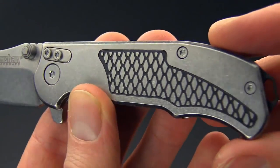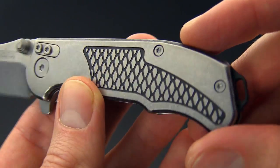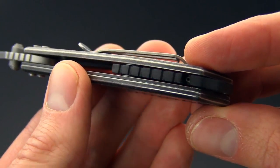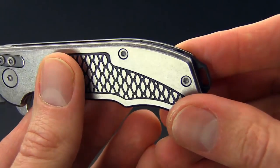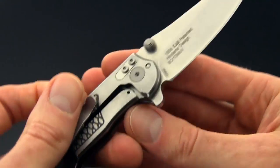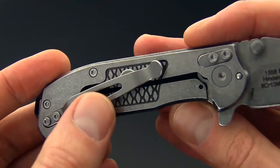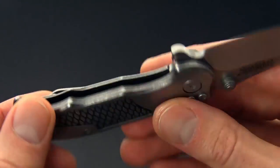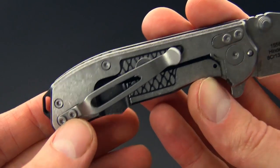We've got a stainless steel front scale with Hinderer style texturing in black. We've got a partial open back construction with a Hinderer style modular backspacer system that we're going to touch on a little bit more later. Stainless steel frame lock construction and a stainless steel Hinderer style pocket clip with three position carry option — tip down left or right, or tip up right hand only.